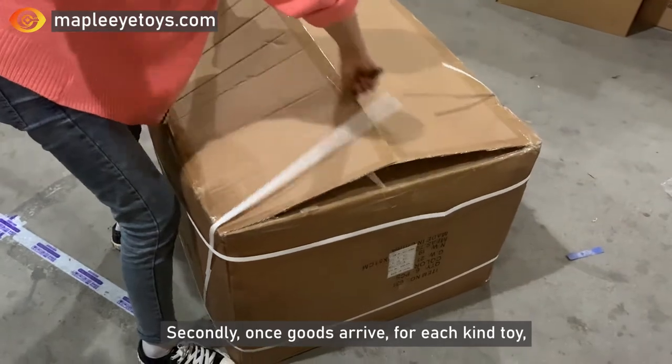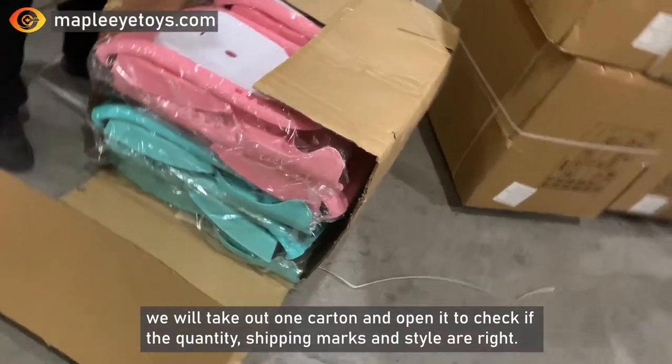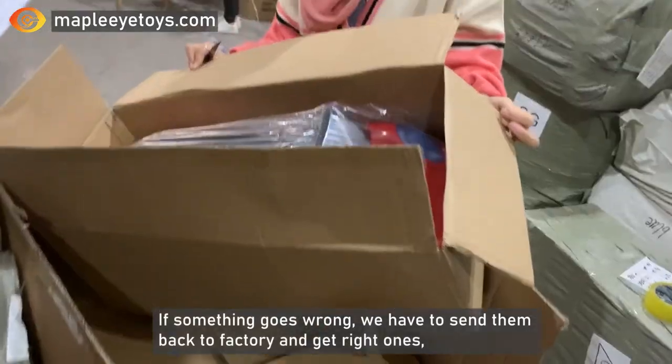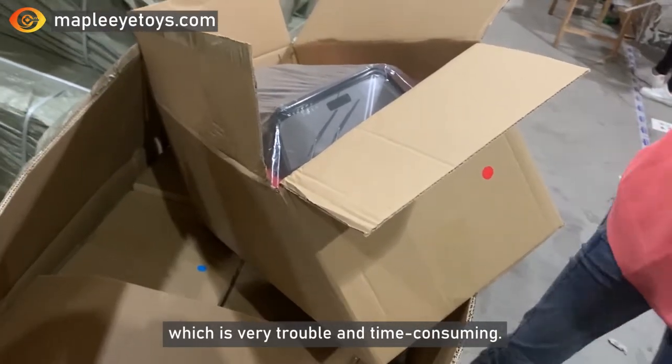Secondly, once goods arrive, for each kind of toy, we will take out one carton and open it to check if the quality, shipping marks and styles are right. If something goes wrong, we have to send them back to the factory, which is very troublesome and time-consuming.